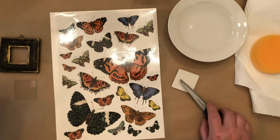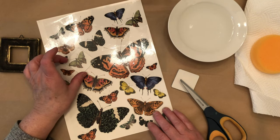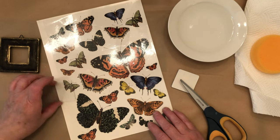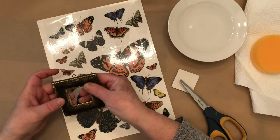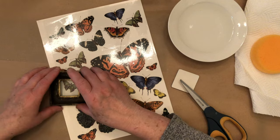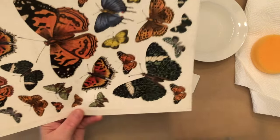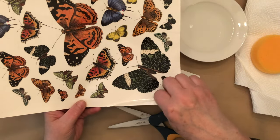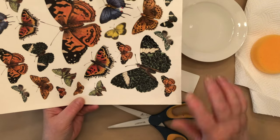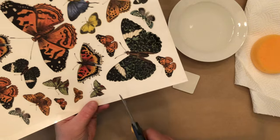I'm going to be putting a butterfly on this - that one's a bit too big because it doesn't go all the way to the end. So I'm going to be using this little green butterfly right here and I'm going to cut it. Leave the plastic film on top until you're ready to put it on your project.